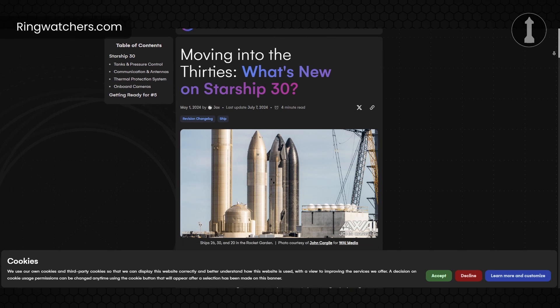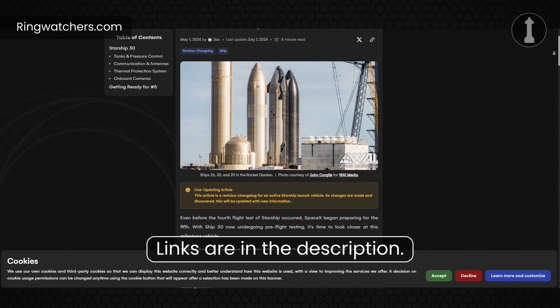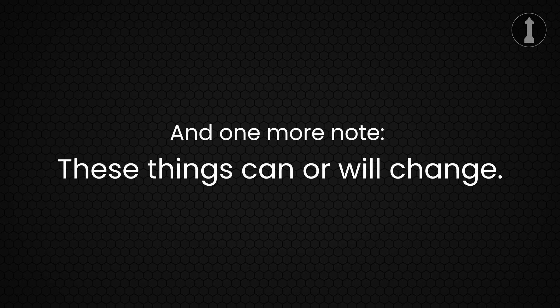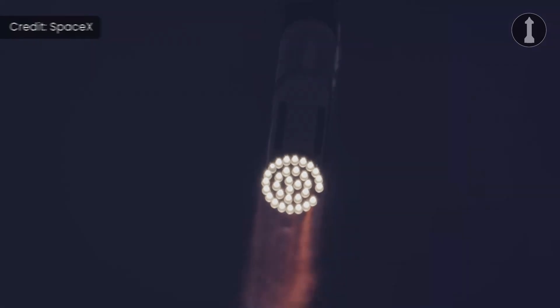A lot of information in this video is taken from the Ring Watchers, so if you want to take a look at their articles, I'll put a link in the video description along with the article used in this video. One more note: these things that I'm going to be talking about can or will change, as SpaceX keeps making changes and progress with everything happening at Starbase. After all, we are just in the testing phase of the Starship program.